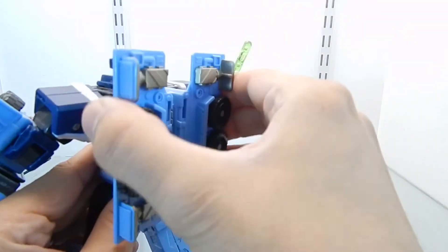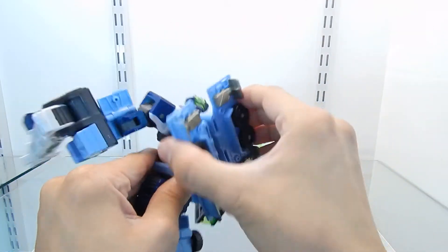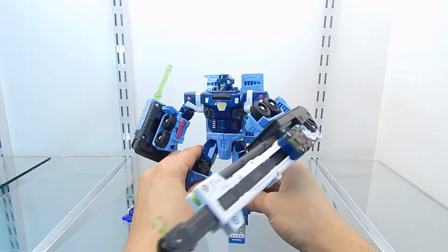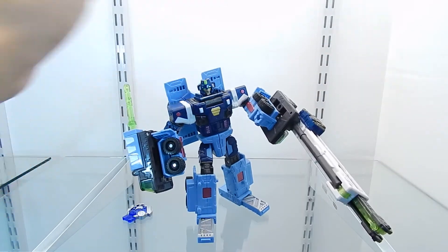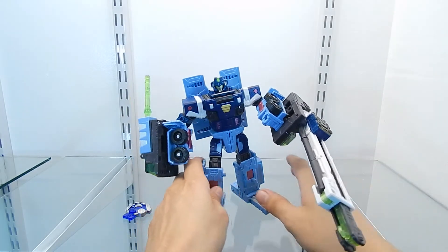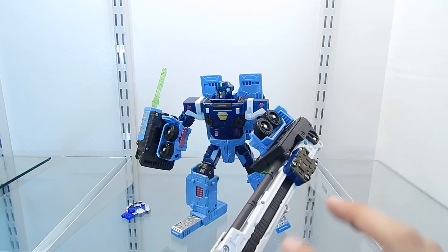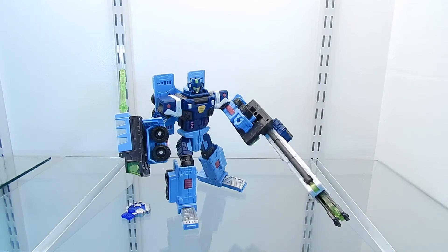The instructions say to display this figure a certain way, but you can also position it differently if you like. This figure is very articulated and posable, and the crane doesn't really get in the way a lot. So now you have a better idea of the articulation of Mudflap.